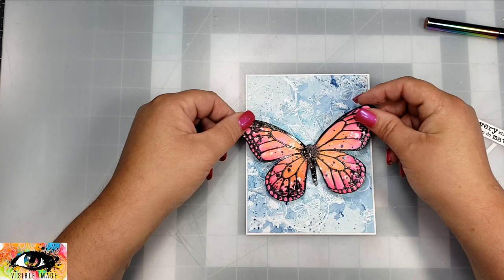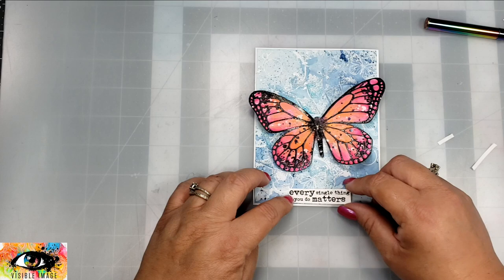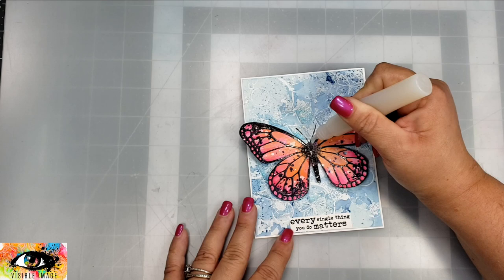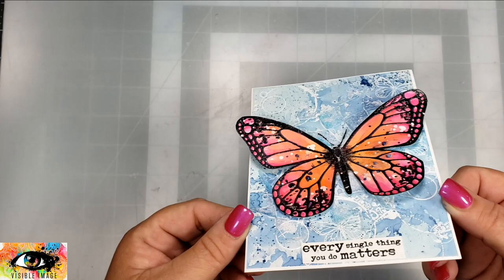I trimmed that panel down slightly smaller than four and a quarter by five and a half and adhered it to a white card panel. For the butterfly, I added a few pieces of foam to the back — when I do butterflies I always adhere foam to the center or body part so that the wings stick up off the card. I then attempt to add some antenna using a black Posca pen, covering that with a little bit of clear glaze, and added the sentiment that says 'every single thing you do matters.'